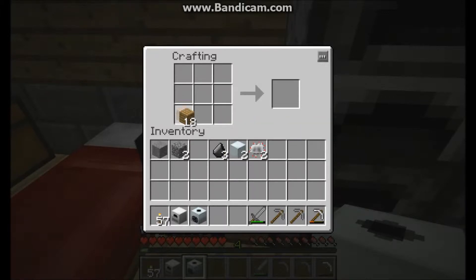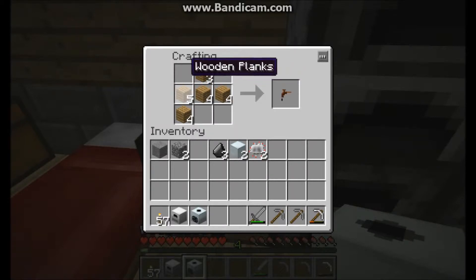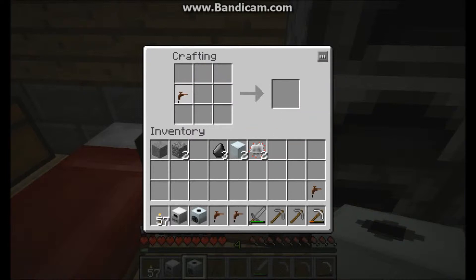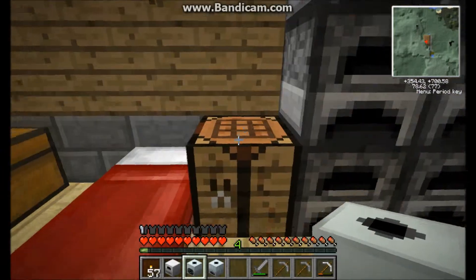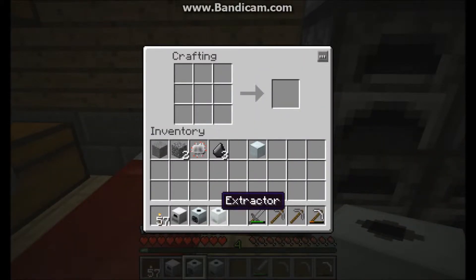This will require four tree taps — just put them on like this. This is the extractor. The extractor is what I was talking about earlier: what you put sticky resin into. When you put sticky resin into this, it will extract it and you will get three rather than one rubber. And if you put a rubber tree sapling into it, you will get one rubber. Rubber tree logs work too — you get one rubber. Because if you put that into a crafting bench you'll only get three planks, which is kind of disappointing. That's why it is used best with the extractor.